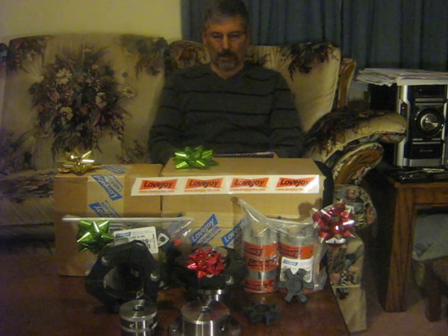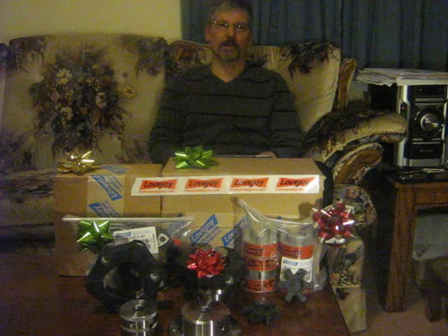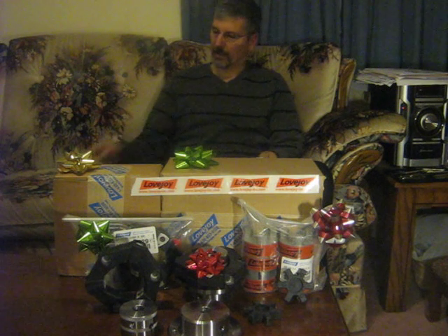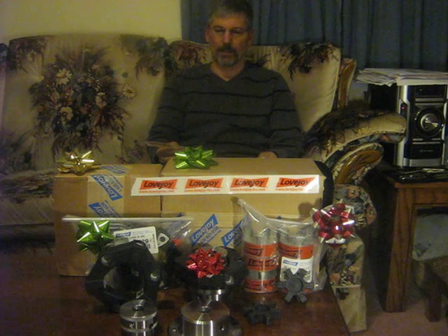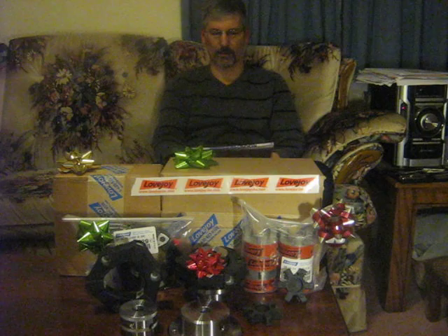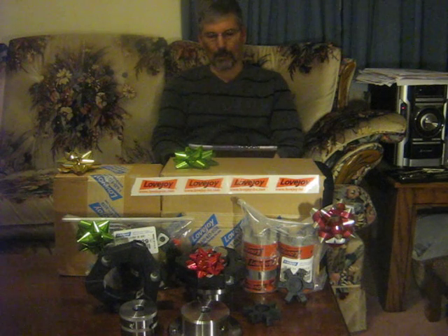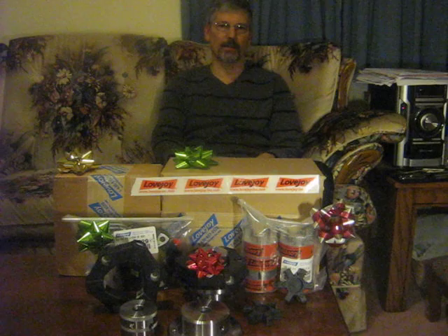If any of you out there need couplings, I would highly recommend that you contact Lovejoy. Their website is www.lovejoy-inc.com, or you can give them a phone call. They're a world leader in coupling technology and they're based in the United States.